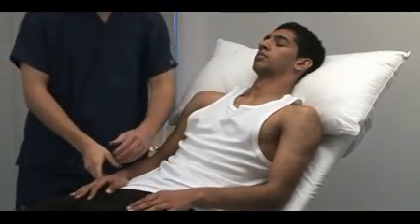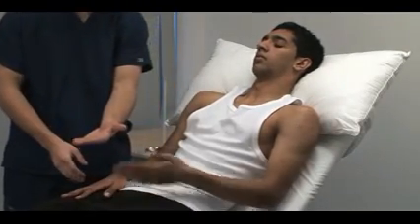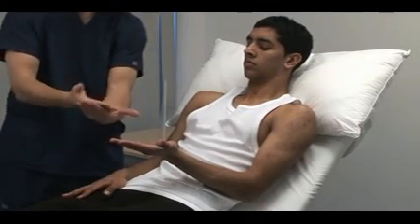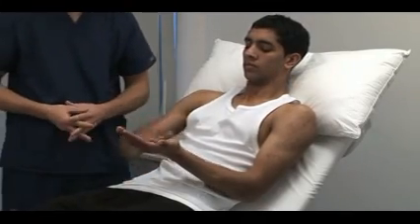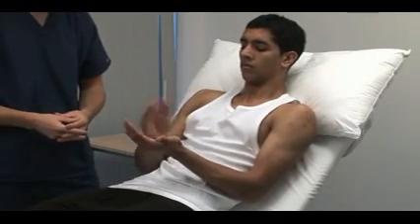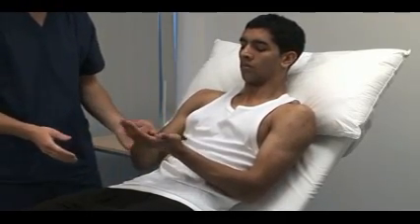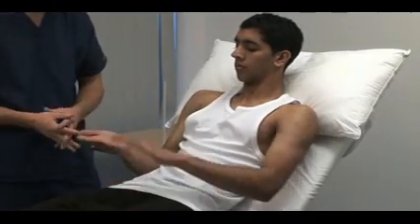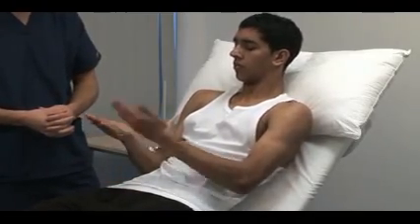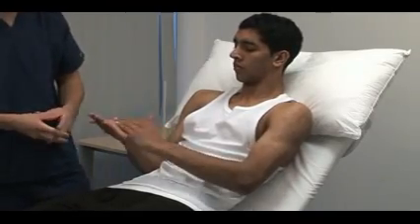Test the ability to make rapid alternating movements. I want you to alternate with your right hand, front and back, like that. Impairment of rapid movements like this is called dysdiadochokinesis. Now do the same with your left hand — evident as slowness, disorganisation and irregularity of movement, also typical of cerebellar disease.